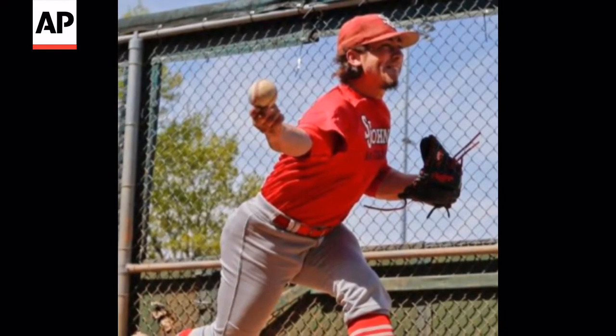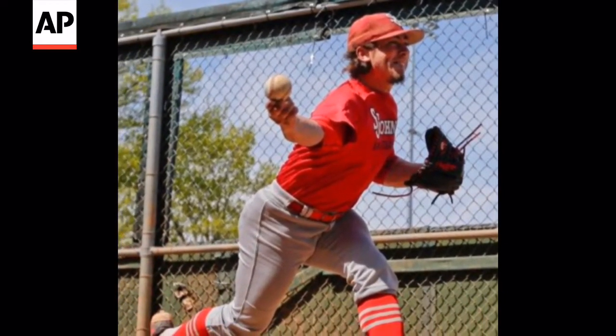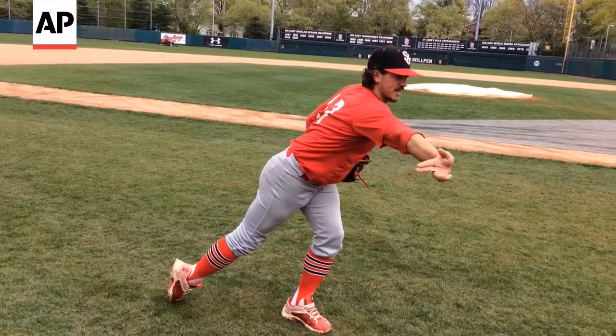All the force is off my back leg. Everything is onto my front leg. My back leg actually goes kind of that way, which is a little weird, but my arm comes through. I try to stay on the ball as long as I can.